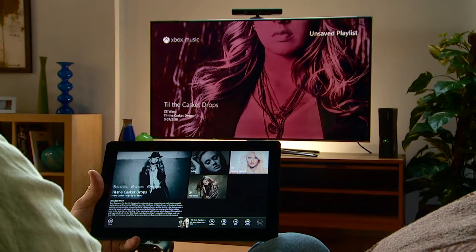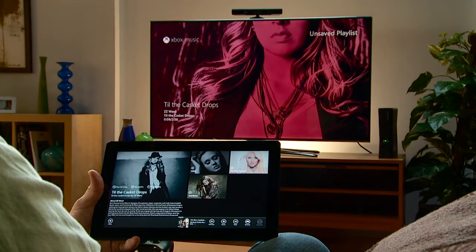The interaction between the tablet and my console makes the whole music experience more engaging. I can read about artists I'm listening to, learn about new ones, and easily play anything I want on the big screen. It's all kinds of awesome.